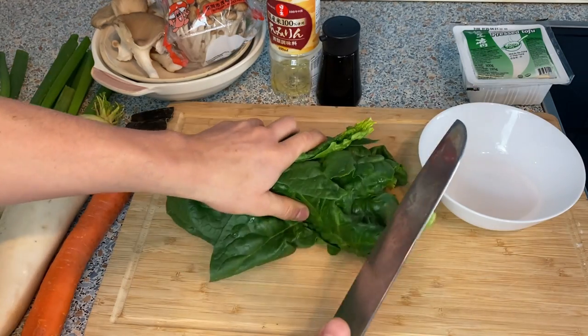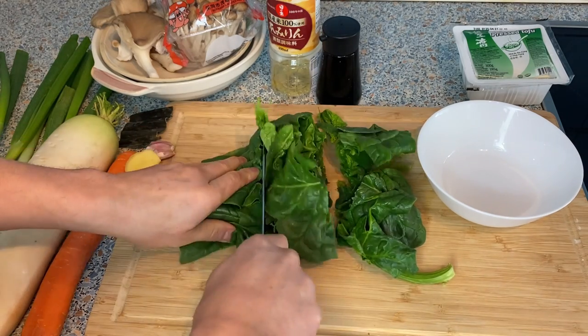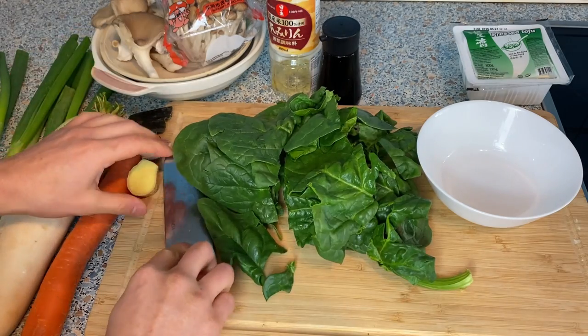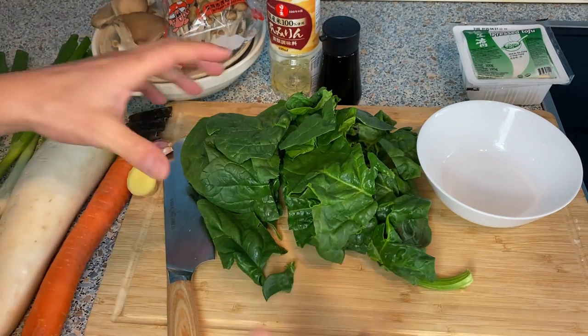Let's start preparing the ingredients. I'm just going to cut everything into bite-sized pieces for comfortable eating. You may think this is quite a lot of spinach, but leafy vegetables shrink when cooked, so this amount is good enough.